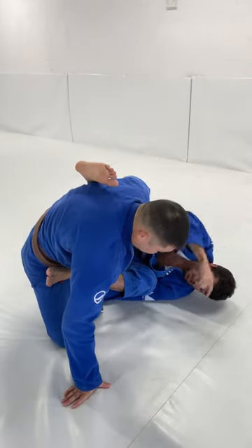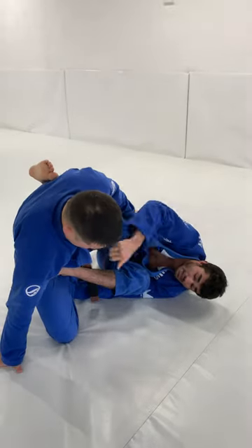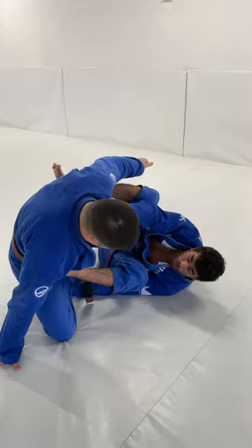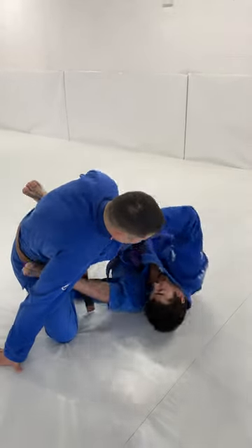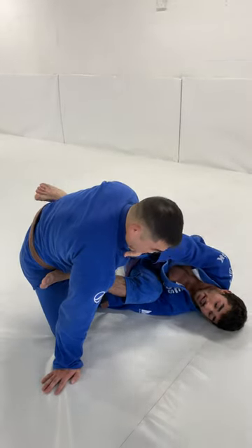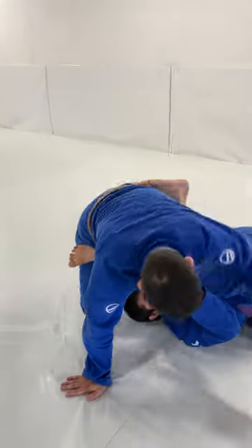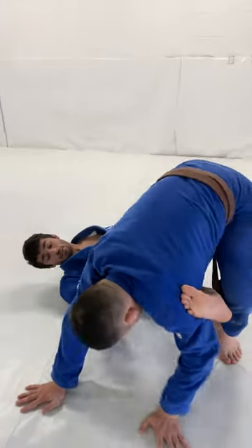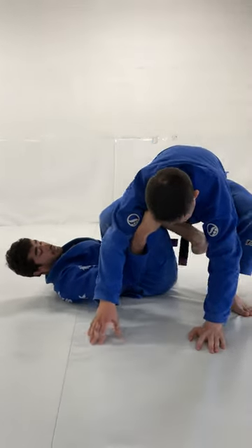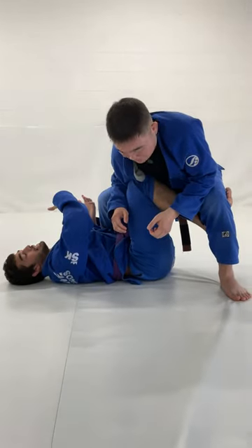From here, I'm going to aim to spin into an X guard. My knee is going to slot behind his knee and I'm going to invert all the way to my left, focusing on keeping my head and shoulders in between my knees. I'm inverting, staying on my shoulder blades — I don't keep my hips on the mat. You can use the grips you have to help pull your hips off the mat. I shelf him on top of this knee shield and now we're in X guard. This whole transition is just a way to get to X guard in response to them slicing out over your shin.